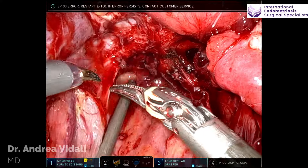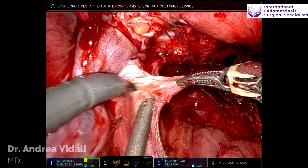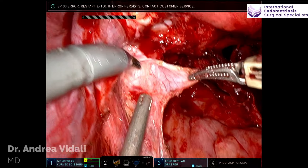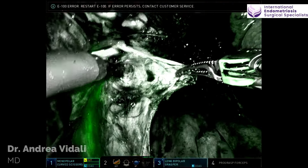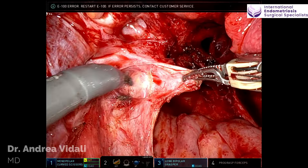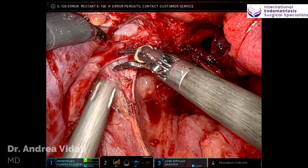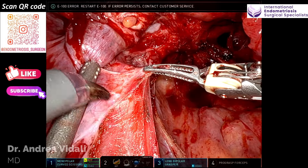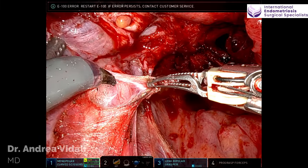I rely heavily on my assistant with suction and traction on the bowel. It is important to remember that although one is very independent robotically, the assistant can really facilitate your operation greatly. In this operation, I'm only using two instruments, which is somewhat common for me. Sometimes I like to use two, sometimes I like to use three.